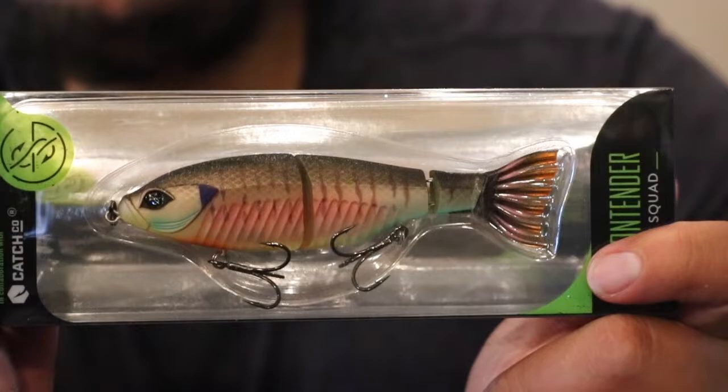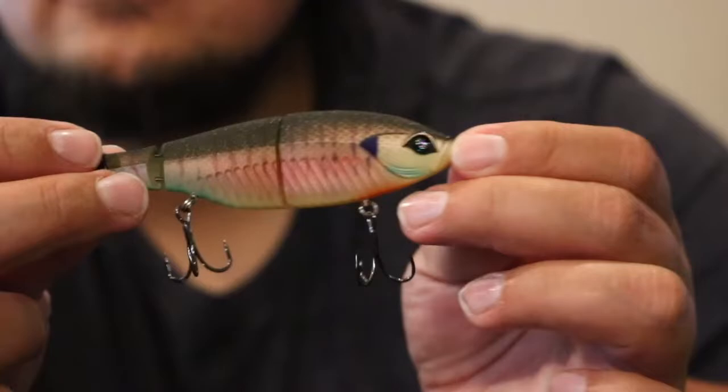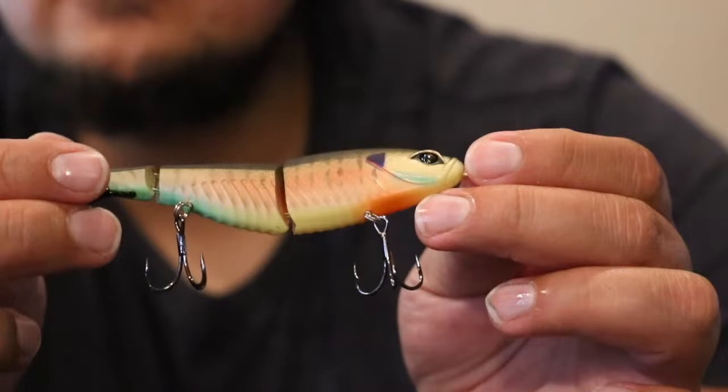Up next we have — oh, this is pretty cool — this is their swimbait, the Contender. If you're a Carl's member you get them for like $12–13, so it's not too bad. Here's a look at that Guggen Squad Contender — this is the Junior Contender in a 2/3 ounce slow sink. It's a jointed swimbait, kind of like a Buka or a Sixth Sense Trace. It has a hard tail, so I don't think this will come off. Pretty solid little swimbait.